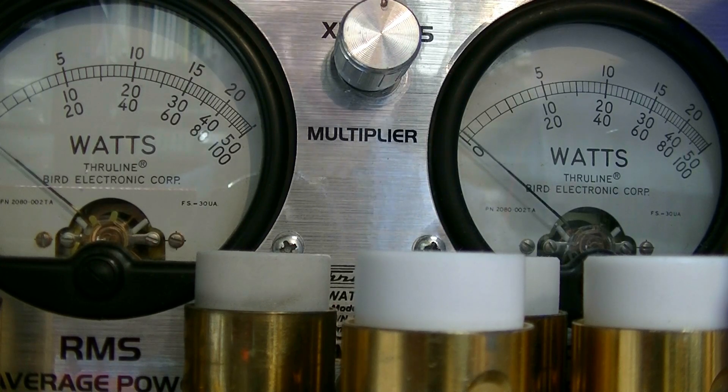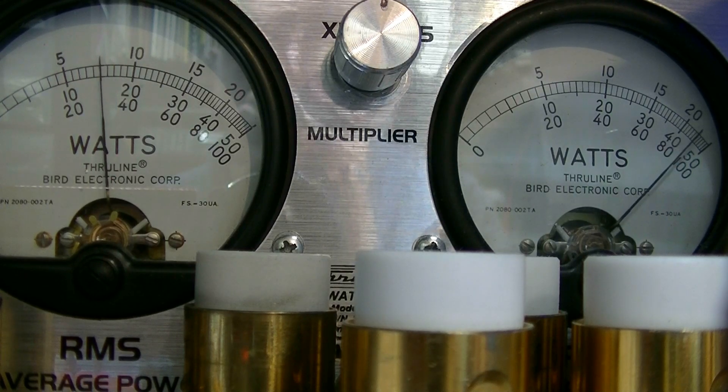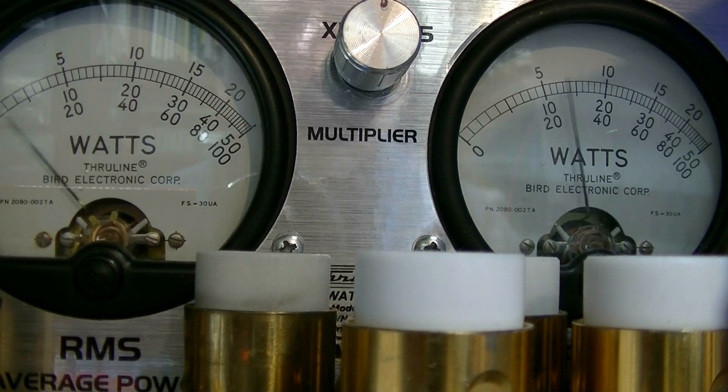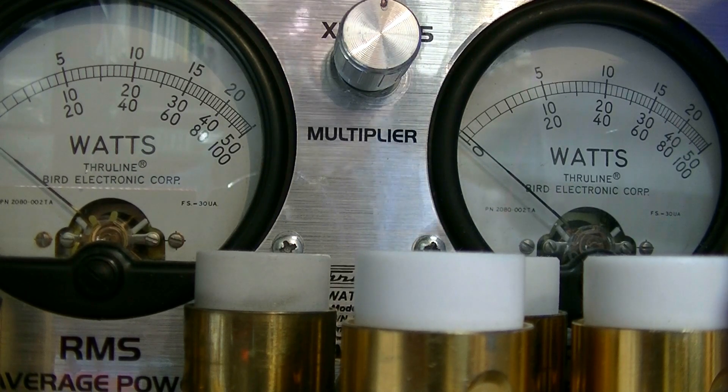We're dead keying about 32 to 34 watts. Audio test: hello, hello, audio — 1, 2, 3, 4, 5, 5, 4, 3, 2, 1. Audio test. That is between the 80 and 100, so that's 180 watts.